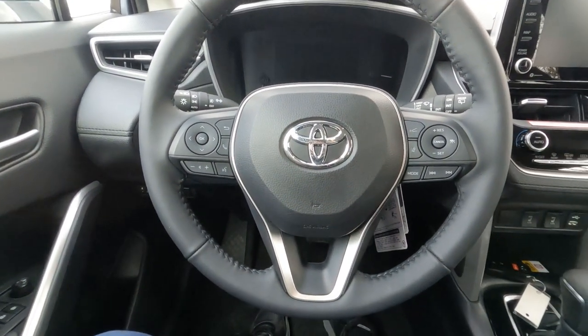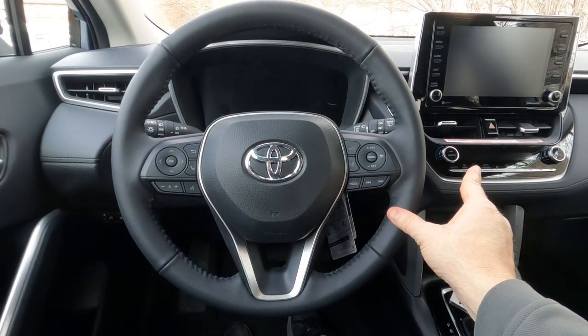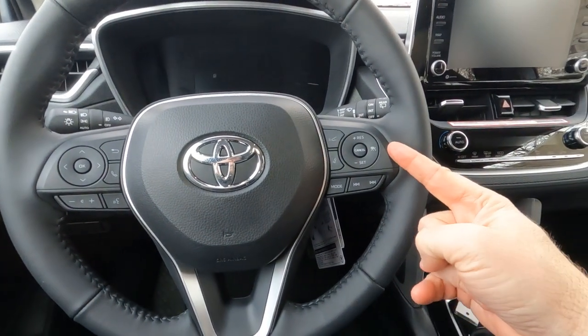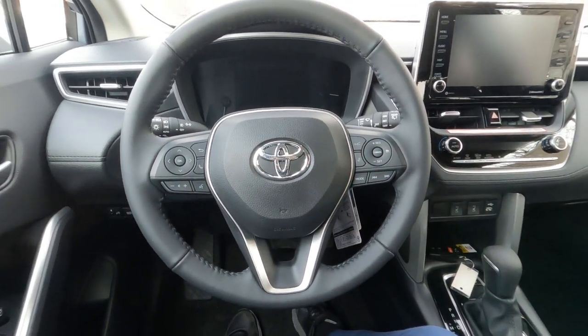What's missing on the steering wheel that used to be on Toyota's steering wheels is the automatic temperature control. This does have automatic temperature control, but no fingertip controls for it. When they added the cruise control here, they did away with the automatic temperature control on most vehicles.